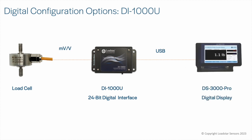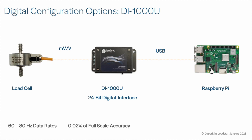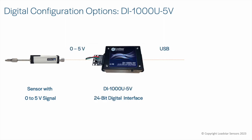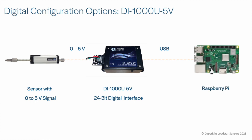For higher accuracies and/or faster data update rates, use our DI1000U USB load cell interface. It offers direct USB access, around 60 to 80 Hz data rates, and supports load cell accuracies up to 0.02% of full scale. These devices can accept signals between minus 2 volts and plus 2 volts. We also offer a variant called the DI1000U-5V that can accept 0 to 5 volt input signals from sensors such as LVDTs, string pots, or other analog sensors, allowing you to connect other sensor types to a PC, Mac, or Raspberry Pi and display values using SensorView software.